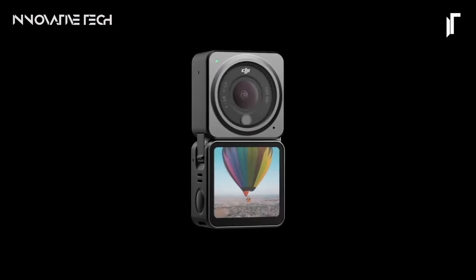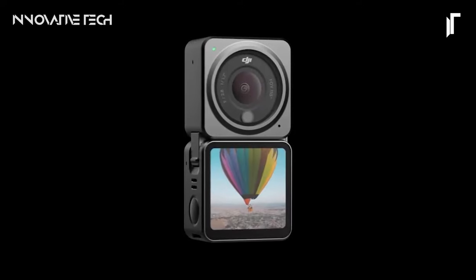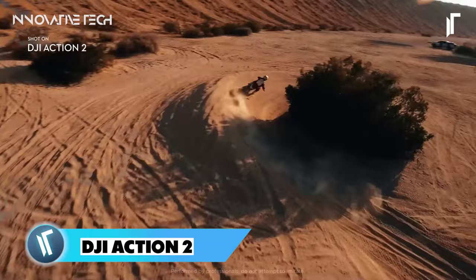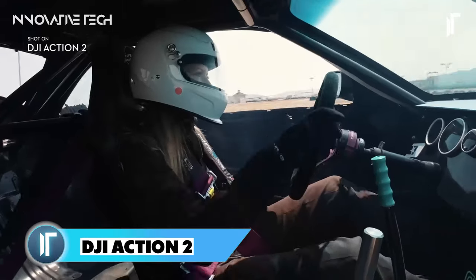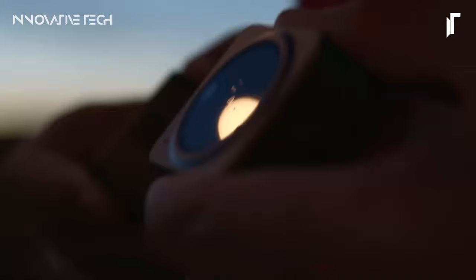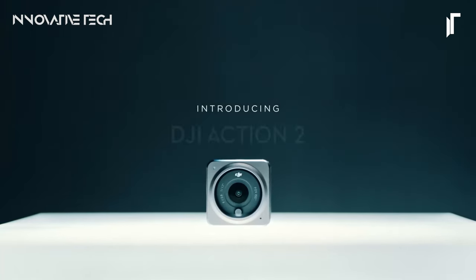DJI Action 2. The DJI Action 2 is more than just a typical action camera — it's a game changer in the realm of versatile, high-performance gadgets. With its groundbreaking magnetic design, this compact powerhouse seamlessly adapts to any situation, whether you're navigating bustling cityscapes or exploring rugged terrains.